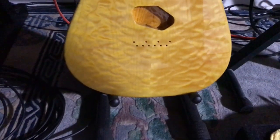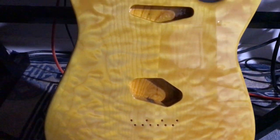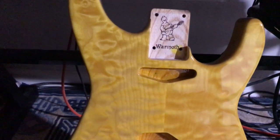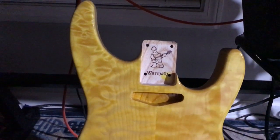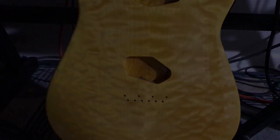I will be applying a lot of yellow frog tape to protect the finish as I carefully prepare for the relevant hardware. It shouldn't be too much — it's a Telecaster — but unfortunately I gotta drill some holes in it. All right, take care, y'all. Bye.